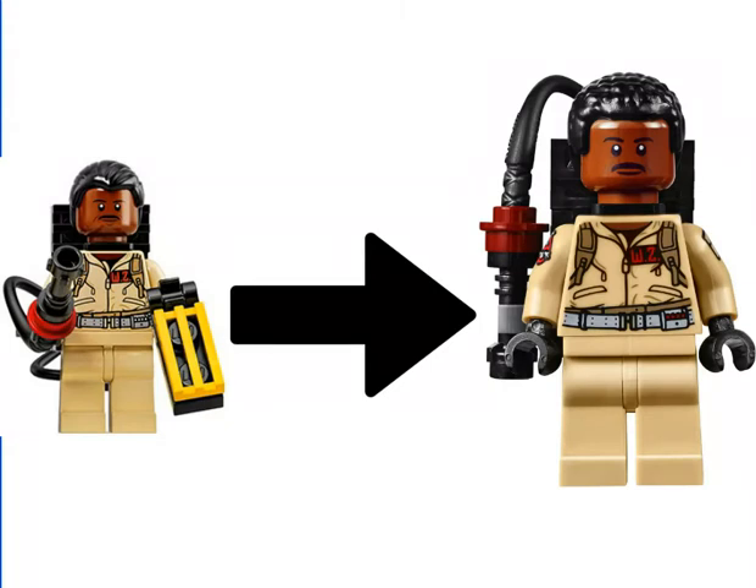At number 2 we have Winston. Don't get me wrong, I am a fan of the new print he has on his arms. But the problem I have is the new hair piece — it just makes him look way too much like Lando Calrissian. When you look at Winston in the Ghostbusters movie, his hair looks way shorter and combed to the back, instead of all poofy and curly. The 2016 one on the right just makes him look too much like he has an afro when he really doesn't. The one on the left from 2014 just looks so much better.